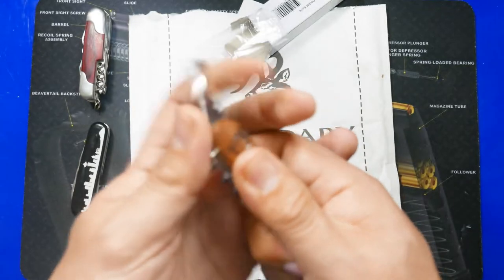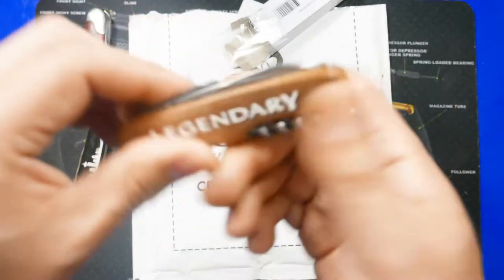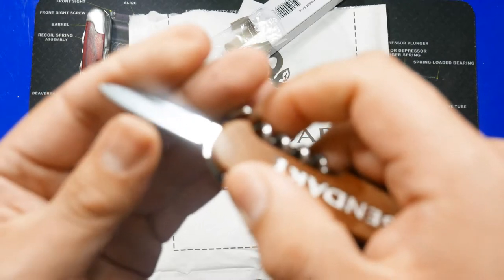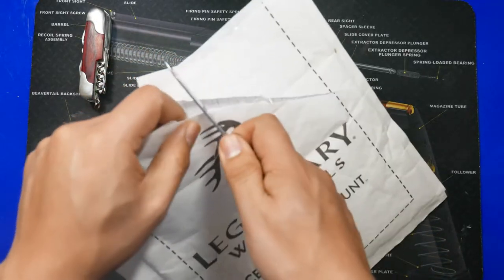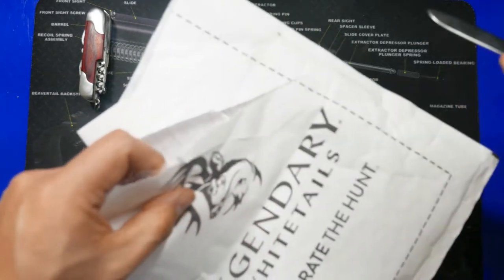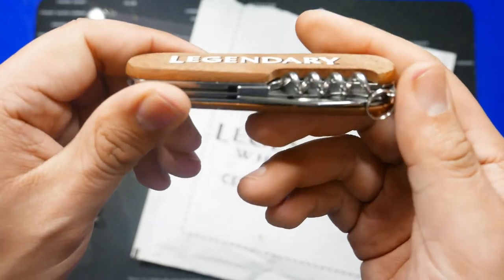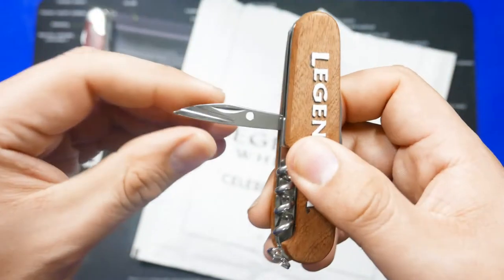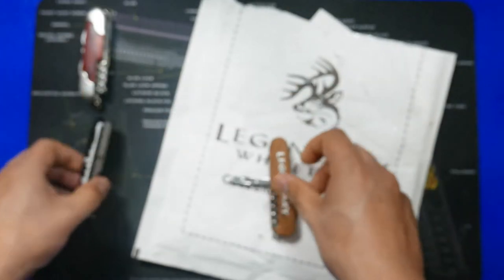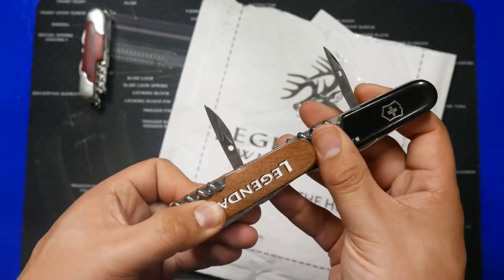I like the crisp snap on the bottle opener — that is nice. Now the small blade. Testing sharpness a little bit — it cuts. It's sharp, it has an edge on it, but not nearly as sharp as the Victorinox original. We have the corkscrew, and this nice little piece here. Let's compare these two — you can see it's a little bit wider, which probably makes it easier to grip. Interesting.